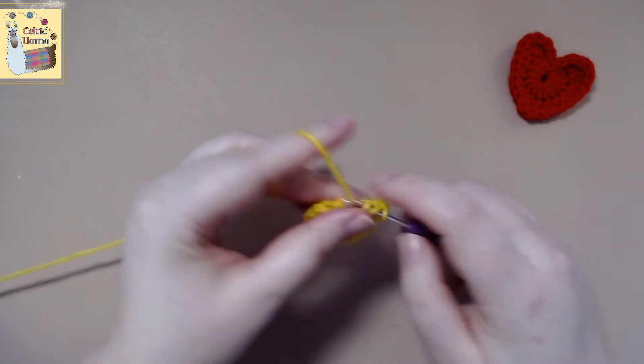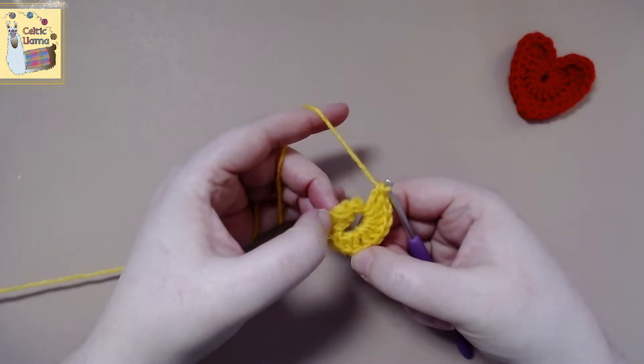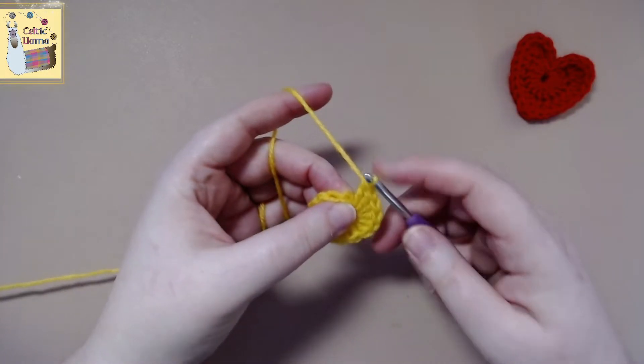Once you have your 15, I'm just going to do a quick count to make sure I haven't missed anything. To get started on row two, we're going to start by chaining two.